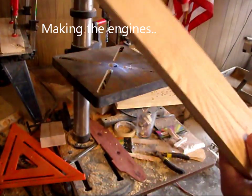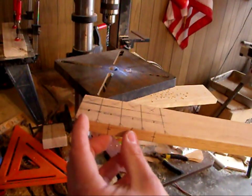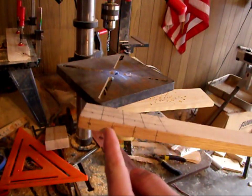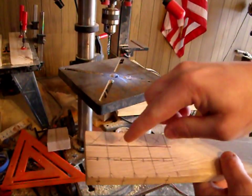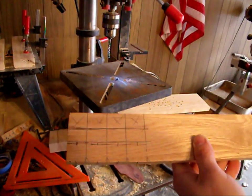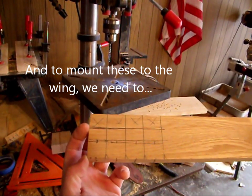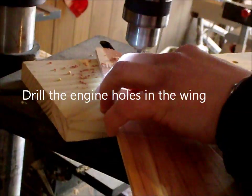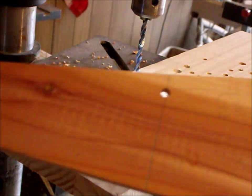I'm using half inch oak to make my engines. They're going to be an inch wide a piece, with holes drilled in the front for propellers. Those are going to be an inch deep. These ones right here will be about a quarter inch deep, and they're one and three quarter long. Here's our wing that's ready for the sander.